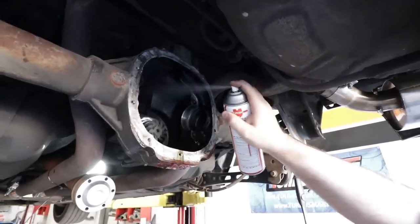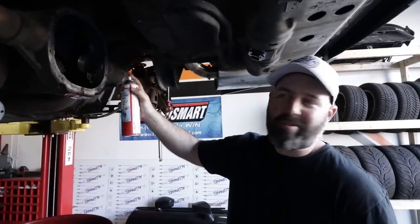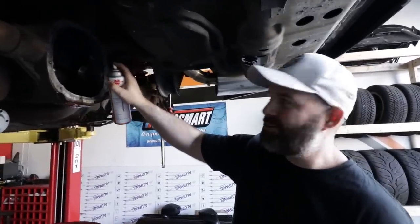Pete's letting me do some work for a change, and by work I mean cleaning — somebody's got to do the dirty job. I'm not allowed to turn nuts and bolts; I'm just allowed to clean up the mess afterwards.